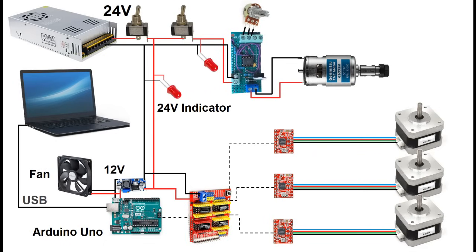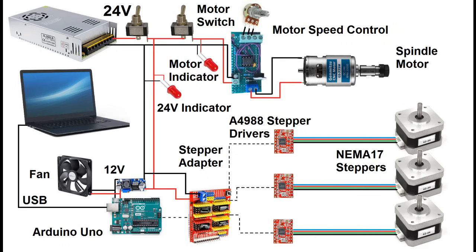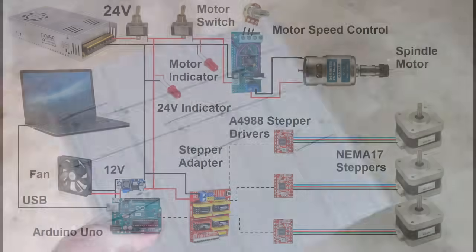The Arduino is connected to a computer by USB. A stepper motor breakout board is connected to the Arduino, which houses three A4988 stepper motor drivers that control the X, Y, and Z axis motors. These drivers are supplied power by the 24 volt rail. The second switch supplies power to the motor speed controller and motor indicator light, and the speed controller modulates the spindle motor itself.